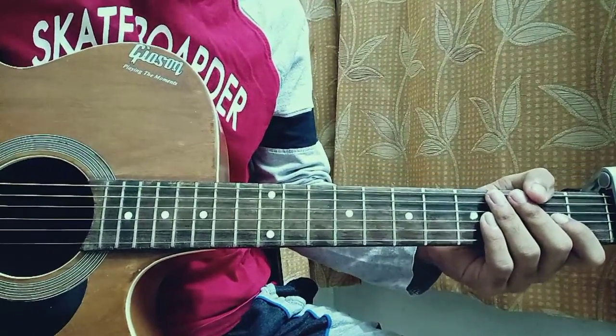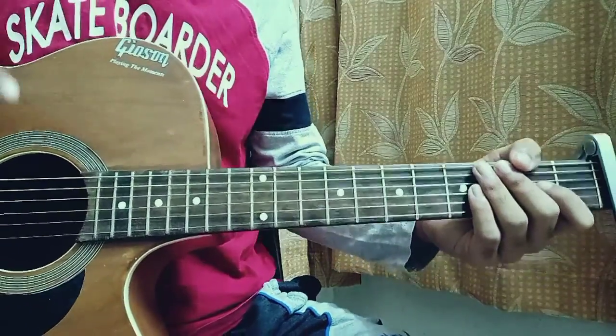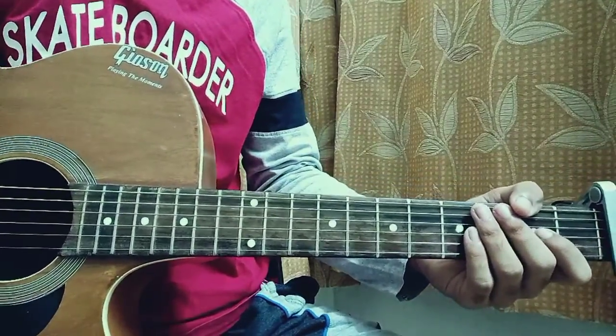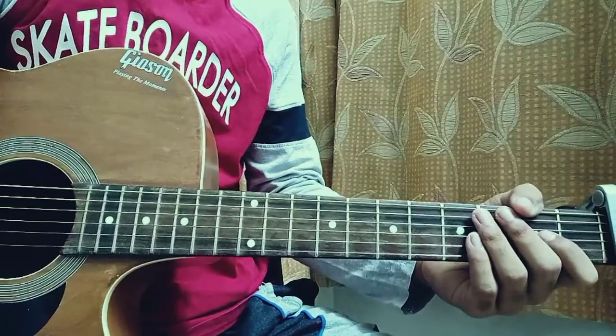What's up guys, welcome back to my channel. Today I'm going to show you how to play 'Up To Something' by Ruel. I've covered the full album, so in case you want any other song, make sure to go to my channel playlist. Check out Bright Light, Red Eye — I've covered all of them.